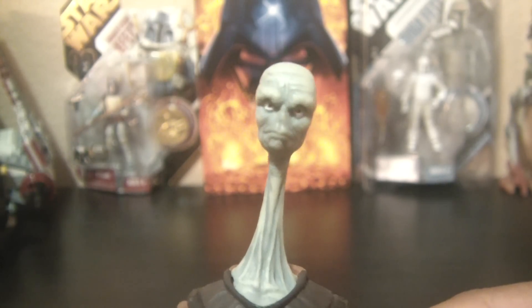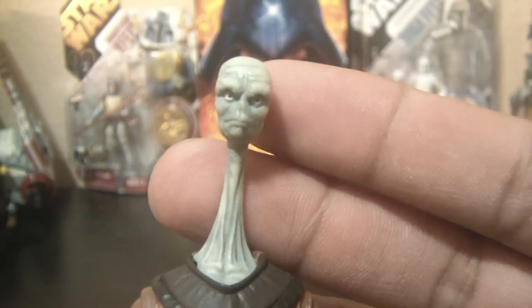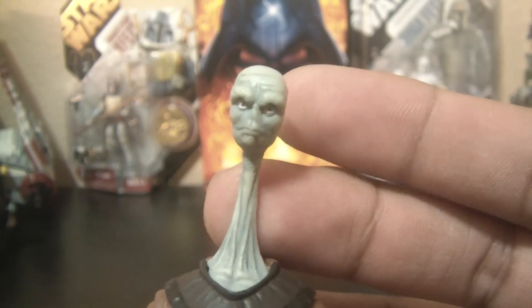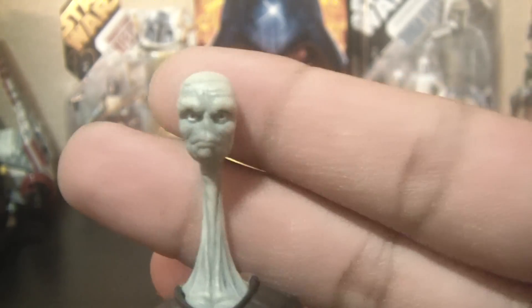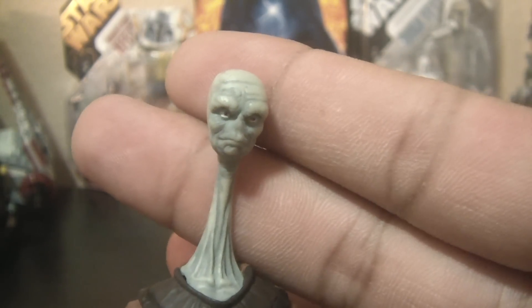Let's go on to the figure. He's a weird alien — I don't know what species he is — but he always stood out to me in that scene in The Phantom Menace because of the long neck. And if you haven't seen the parody on Robot Chicken of this guy, it's hilarious. Definitely check it out — the Robot Chicken Star Wars Special. He's an interesting looking guy.